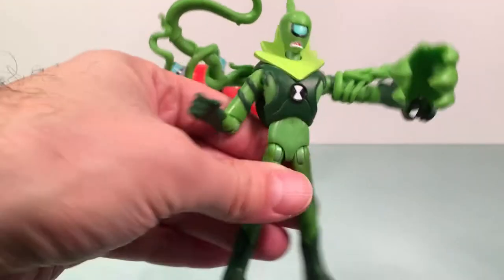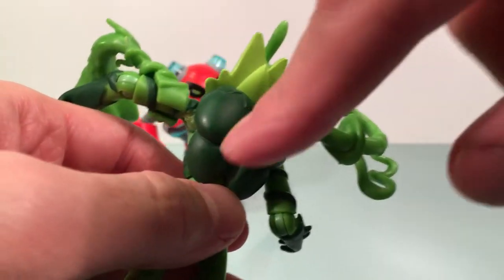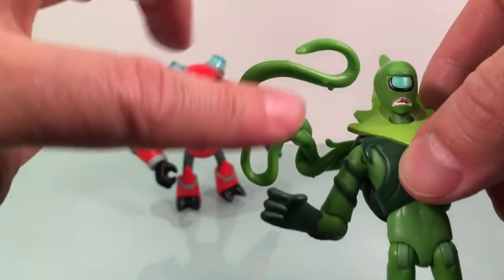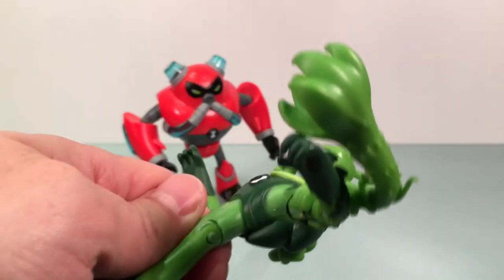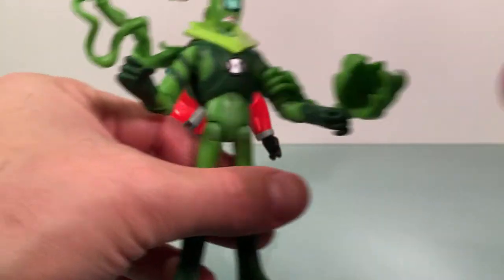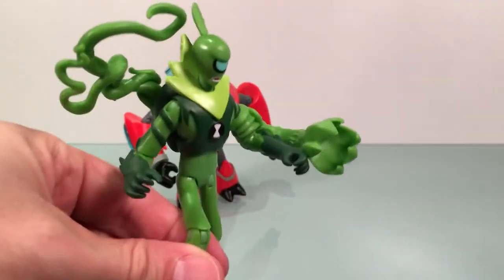Let's take a look at Wildvine now, who also has two effect parts - dig that. You got this vine coming out of his back, which is pretty cool. It's kind of a big peg but it looks good and it's secure, though you really gotta push it in there. I dig that look - done in that green plastic. And this other one kind of comes out into this really cool looking claw, attached on his upper arm. I have no problem with that - it does look really nice.